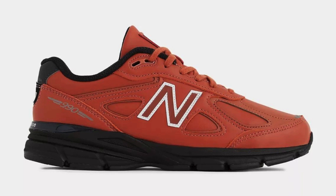It also has a classic style that will never go out of fashion. Additional considerations: the 990v4 comes in a variety of widths to accommodate different foot shapes, and is available in both men's and women's sizes.